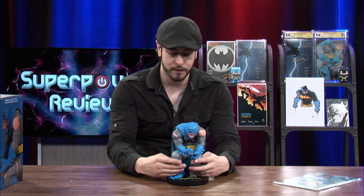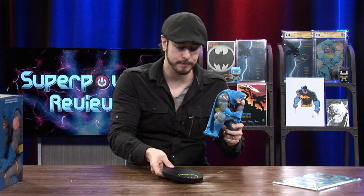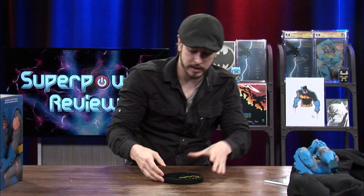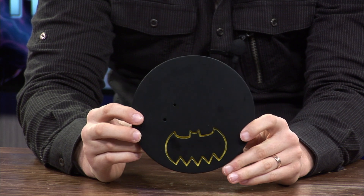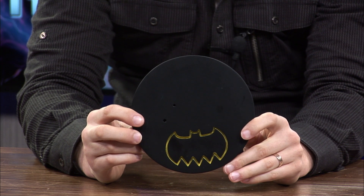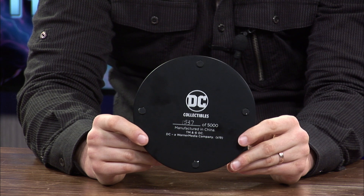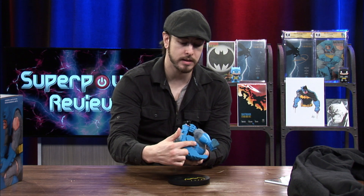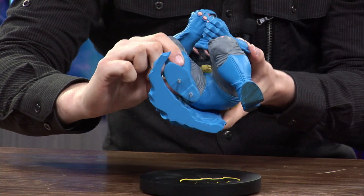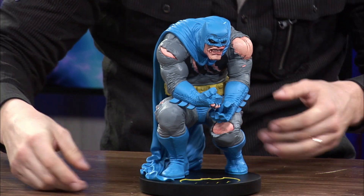I'm going to take it off the base so we can take a look at it. By the way, this statue is limited to 5,000 pieces, so there are not a lot of them. The base has two holes for the peg to go in, a nice embossed Batman logo in yellow, and on the bottom the DC Collectibles logo. This is number 1,537 out of 5,000. Batman has two metal pegs on his feet so he can go securely into the base.